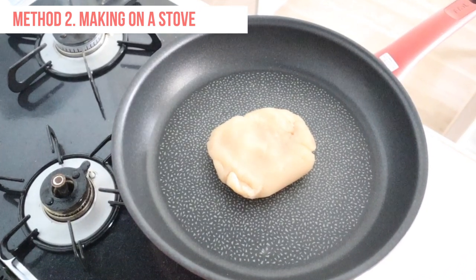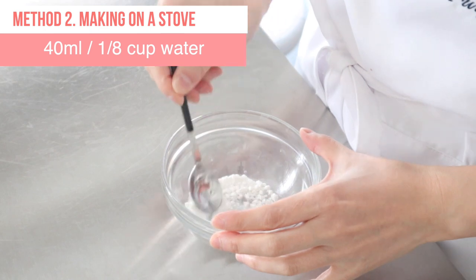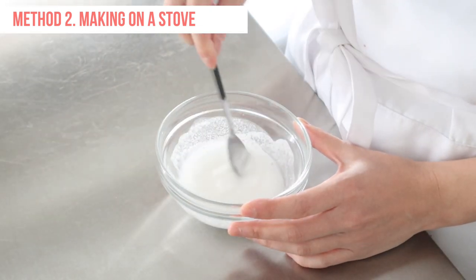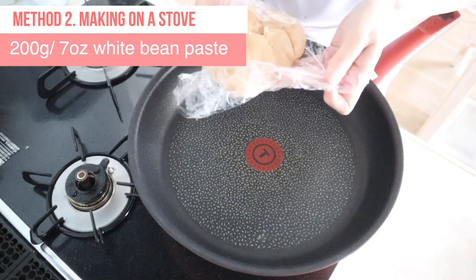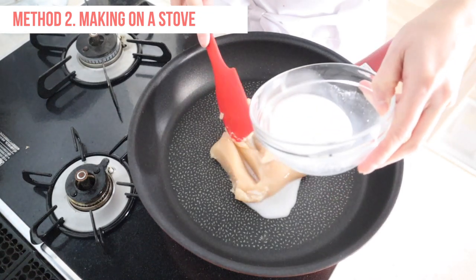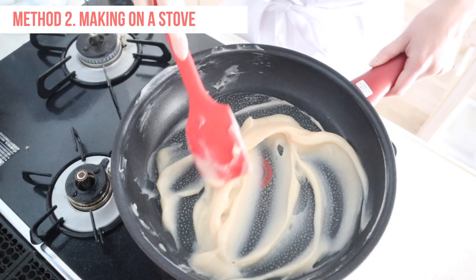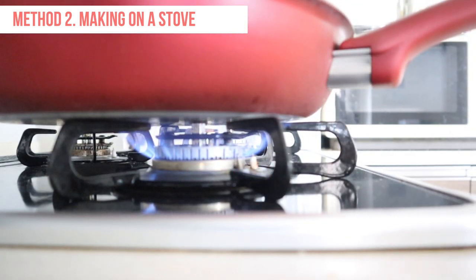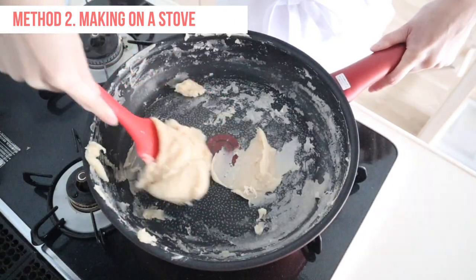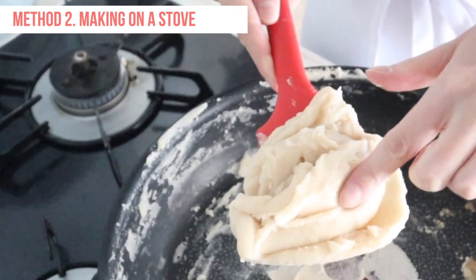Now I will show you how to make the dough on a stove. Put glutinous rice flour in a mixing bowl. Add water in two or three additions and mix well until the mixture is a smooth paste. Place white bean paste on a non-stick pan. Add the mixture and stir until well combined. Turn on the heat and cook over medium heat. Keep stirring the mixture and cook for about 4 minutes. When you touch the surface, it should not be sticky. If your mixture sticks to your finger, it should be heated longer.